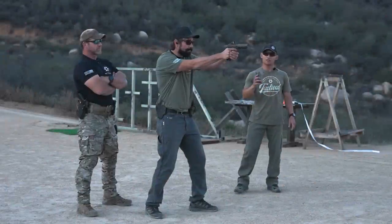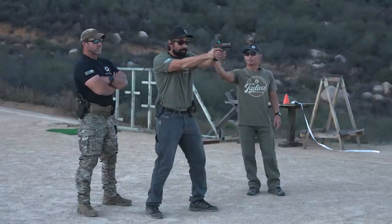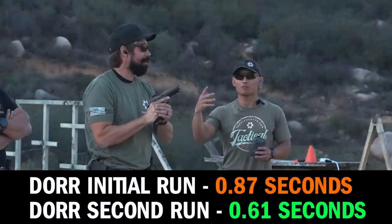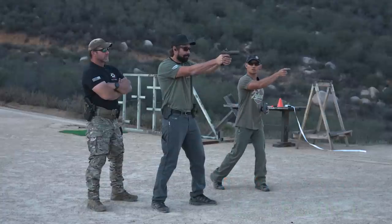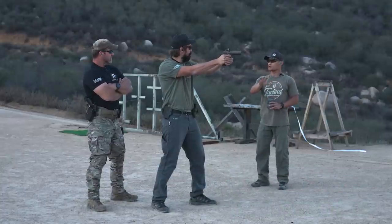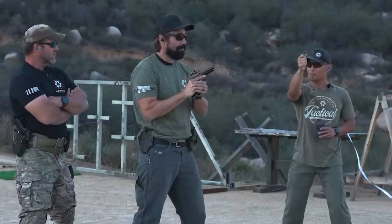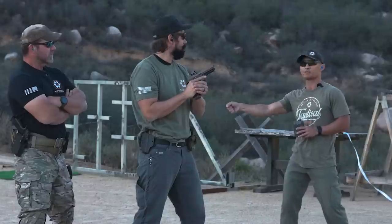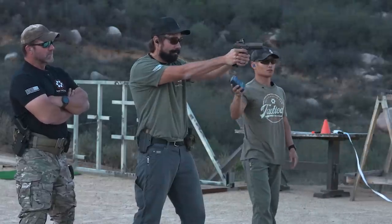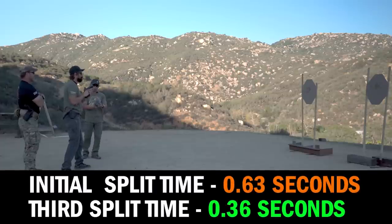Dora starts on target. When the buzzer sounds, he transitions. Earlier Dora's time was about 0.87 — that was 0.61, with a transition split of 0.44. For those not used to this, it takes some time. A partner watching your muzzle from the side can tell if you did a flatline — we're looking for the muzzle to come down on the second target, not the first. On the next rep: 0.54, split 0.36. Better.